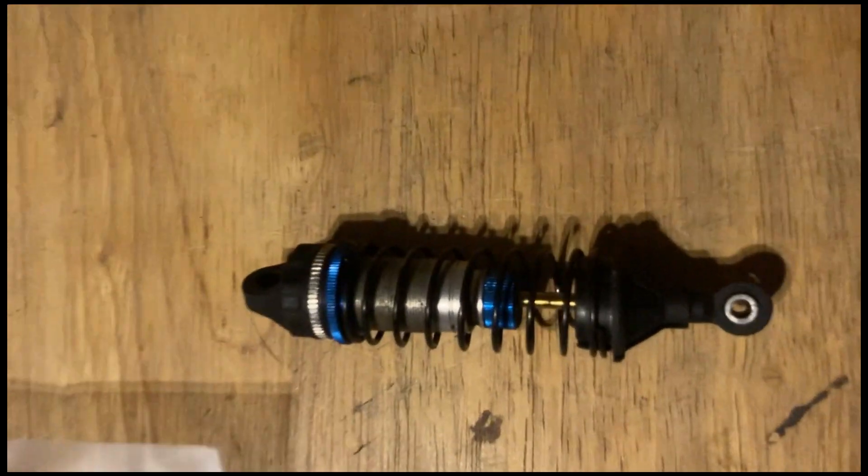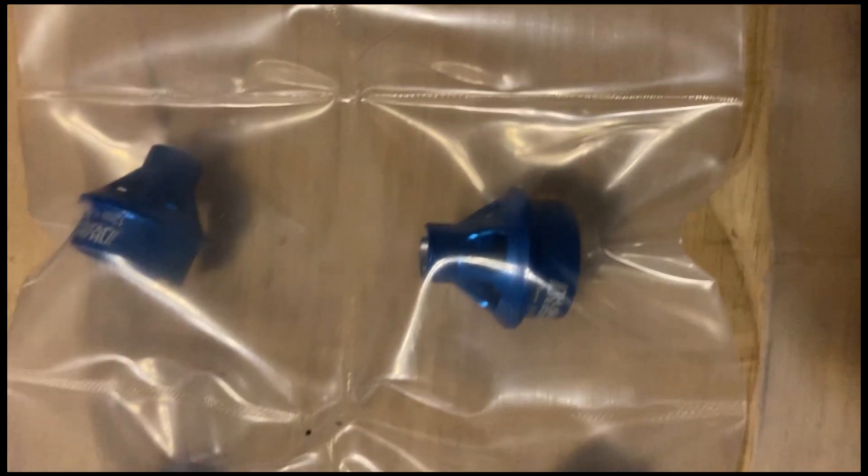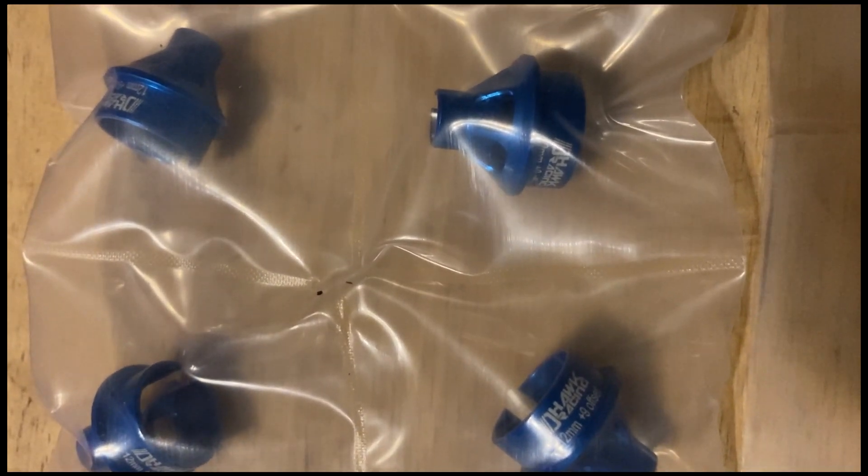Here's one of the shocks off, and here are the new bleeder caps with O-rings and the new shock spring bottoms.